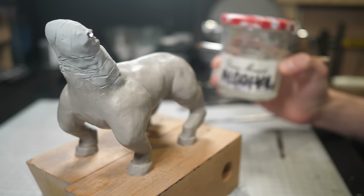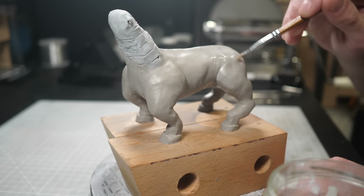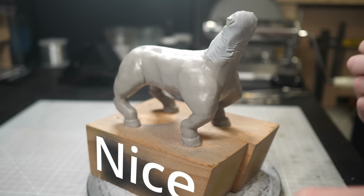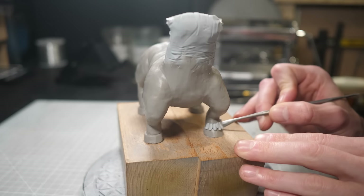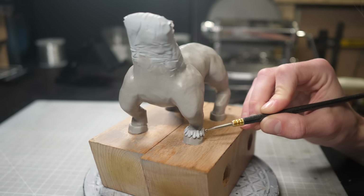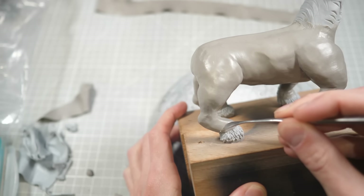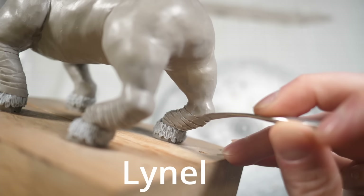Once I'm a bit happier with the shape of the legs, I'll turn to my good friend 99.9% isopropyl alcohol, which I will use to smooth all the fingerprints and bumps out. There's not a great deal of detail on the legs themselves, but the hooves have some adorable little fluffy patches like you might see on a Clydesdale. I'm going to assume this means that the Lynels are half Clydesdale as well, which might be why they're a Lynel with a Y instead of a Lynel with an I.